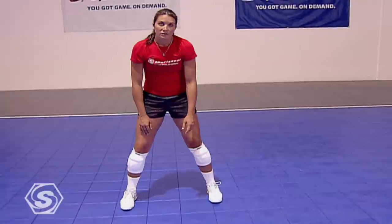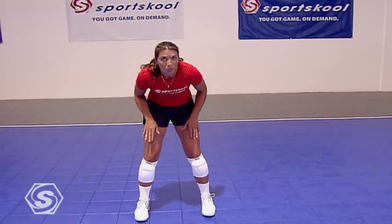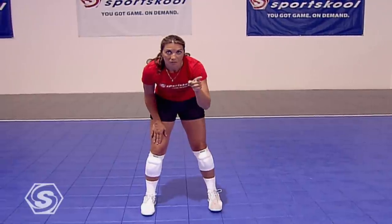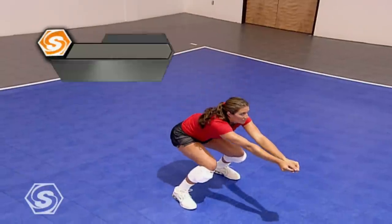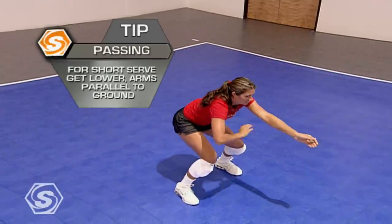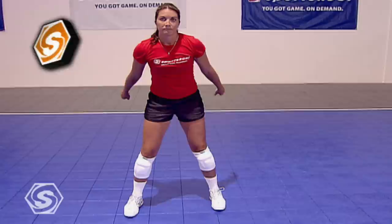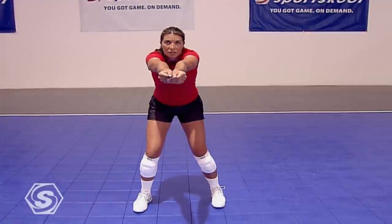Second, if you see a server come up and their hand contacts under the ball, most likely the ball's going to drop a little shorter. It's very important on the short serve that you get your feet moving fast before the ball reaches the net. To get in proper position, you want to drop your hips, get your platform even and parallel to the floor, and lift with your legs. The closer you are to your target, the more parallel your arms are going to be to the floor.